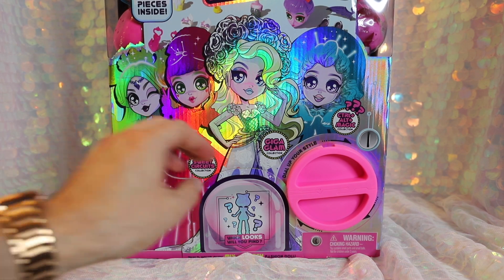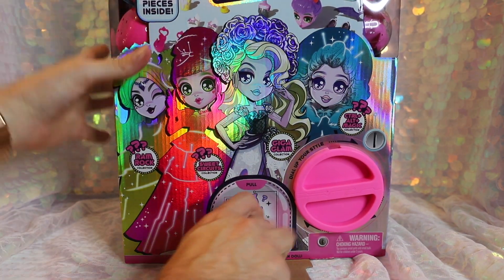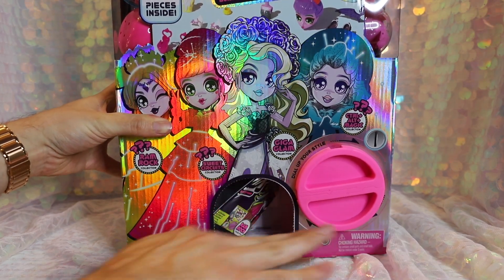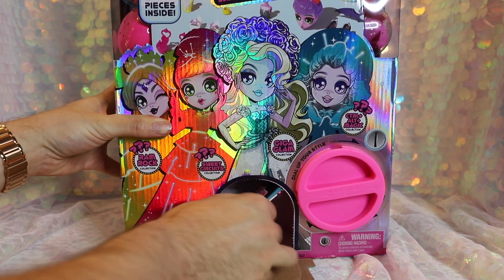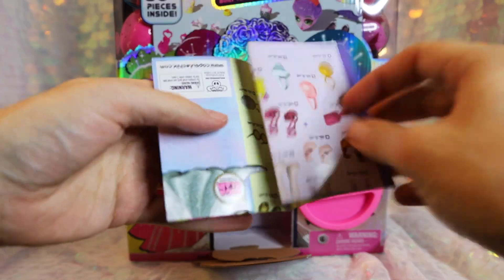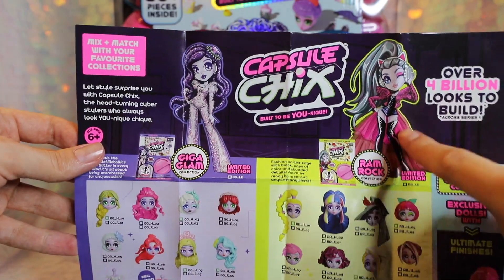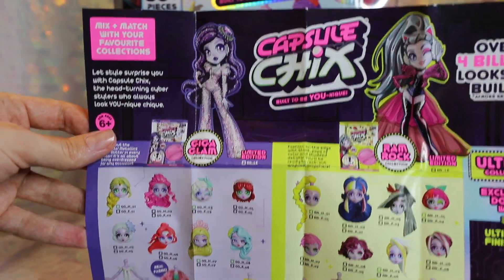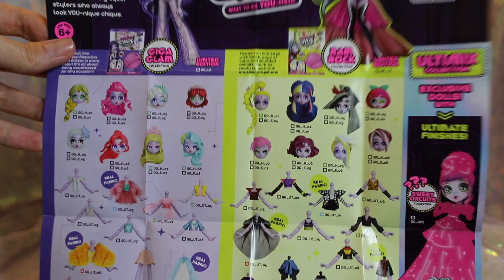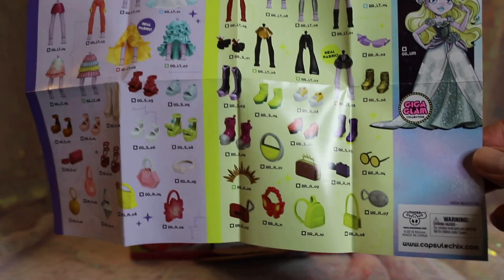First things first, you want to peel back that bottom flap right there — that is where all the capsules will come out. Go ahead and push and then pull down. We have, of course, got our little collector's guide. So much in here — so cute. As we said, there are over 4 billion looks to build, and there are also limited edition characters in the series. There's a variety of different things you can find in Capsule Chicks, and these are totally mix and match.